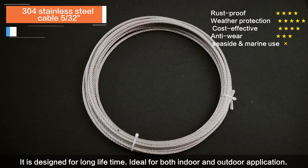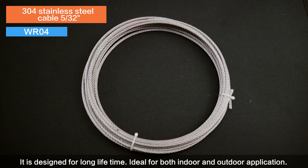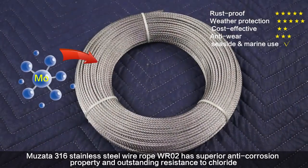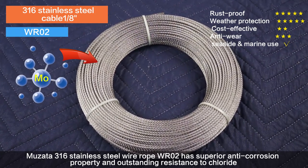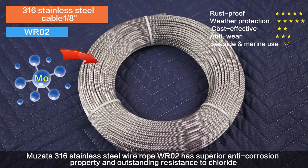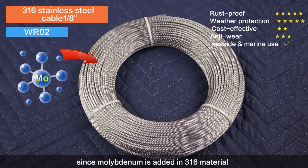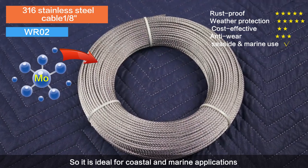WR01 is designed for long lifetime, ideal for both indoor and outdoor applications. Musata 316 stainless steel wire rope WR02 has superior anti-corrosion property and outstanding resistance to chloride. Since molybdenum is added in the 316 material, it is ideal for